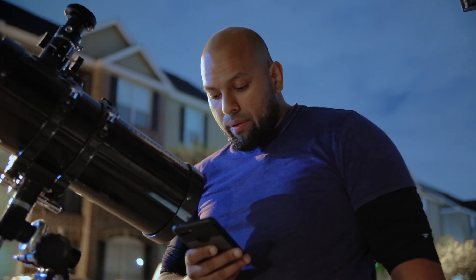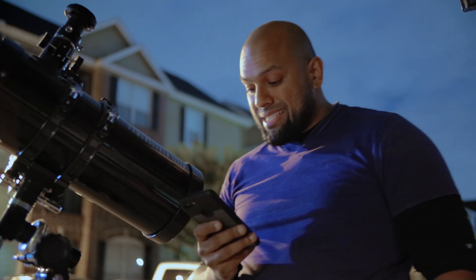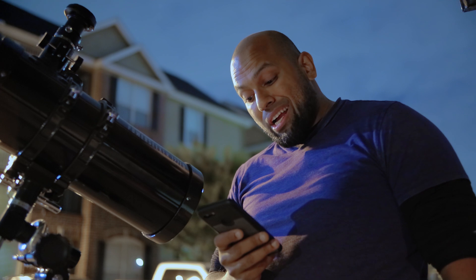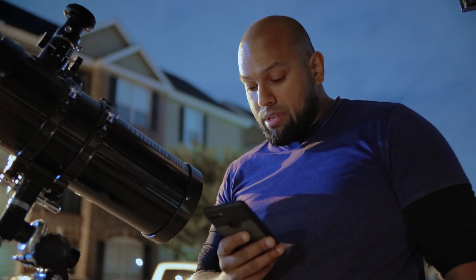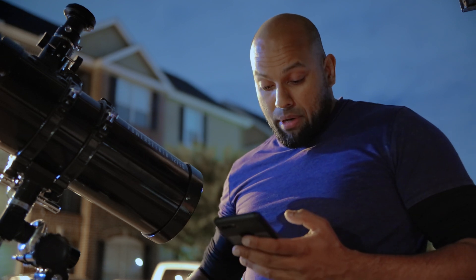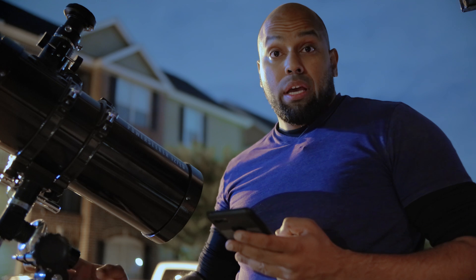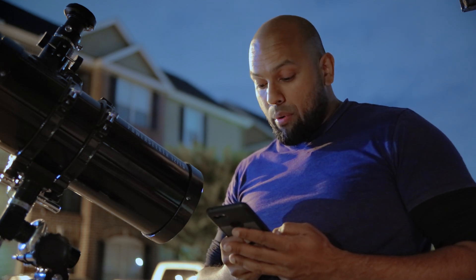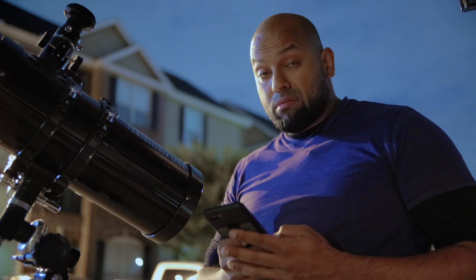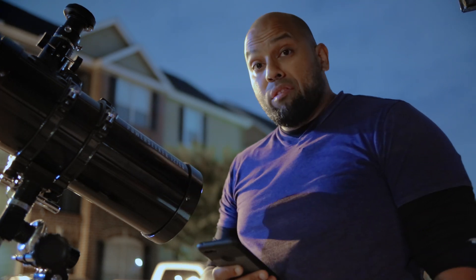He says: 'I hate to see someone unaware that they got screwed with something that seemed like a good deal but wasn't worth it. Keep the eyepieces, tripod, and mount — properly using an equatorial mount takes time to learn. But you can tuck the scope away and replace it, or use it as a prop for vlog videos.'